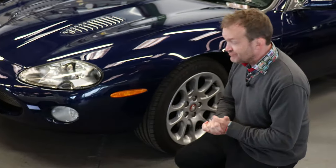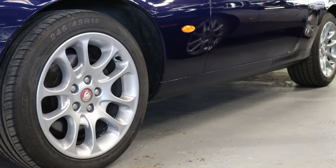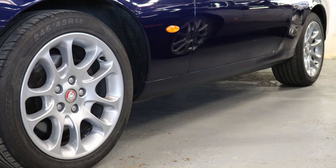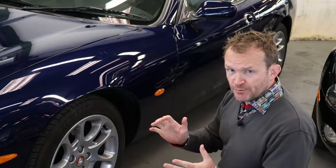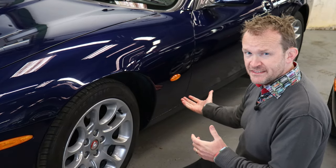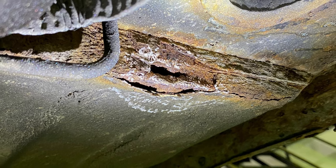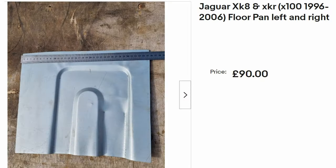In terms of rust, the real telltale points are around the wheel arches front and back. You can check the side seals, and there's a piece where the rear wing meets the rear bumper that can corrode. The real problem area is just under the front bulkhead — the floor pan seals are known to corrode and it rots from the bulkhead. The good news is those floor pan panels are available for around £9,500 per side and are easily replaced.